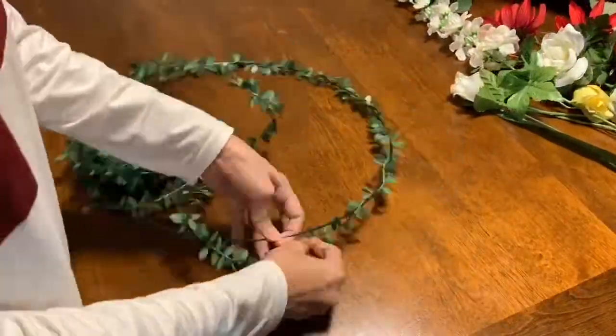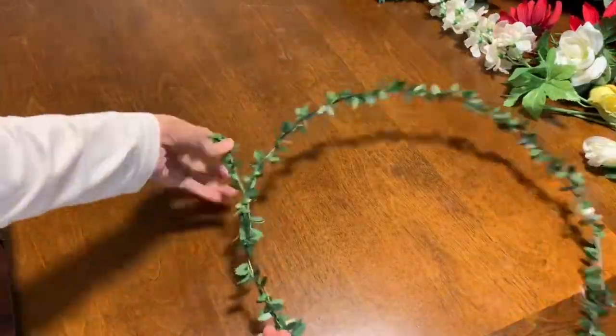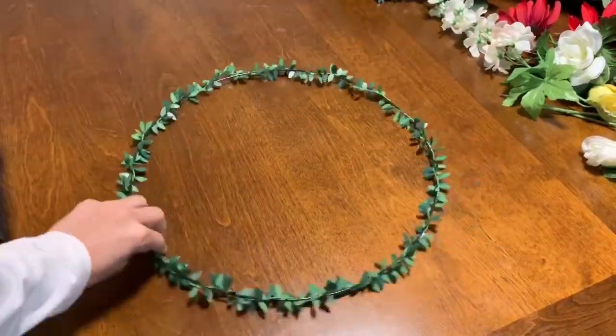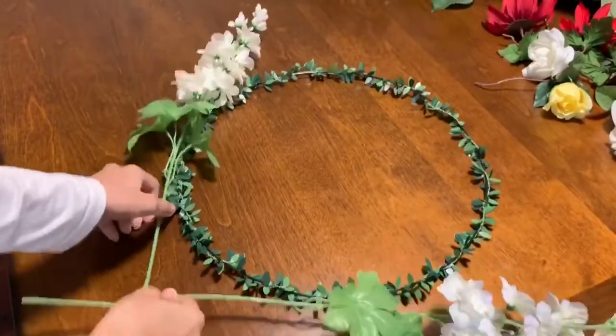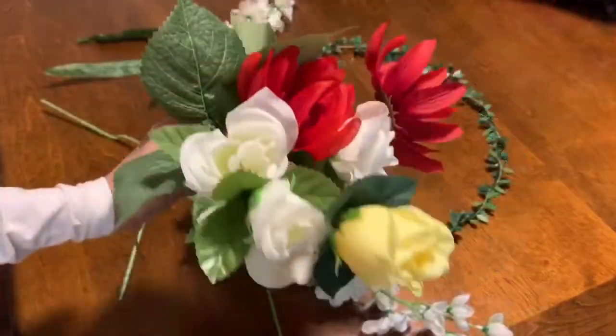Just keep going around the ring till the entire ring is covered in garland. And this is how it looks after securing the edges. Now arrange your flowers as you like — I'm taking these two flowers, arranging them to my liking, and then in between goes these bunches of flowers.